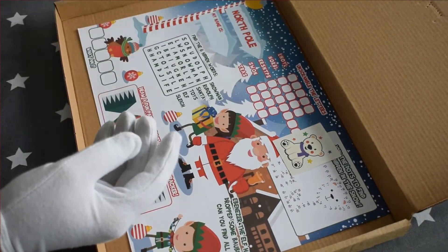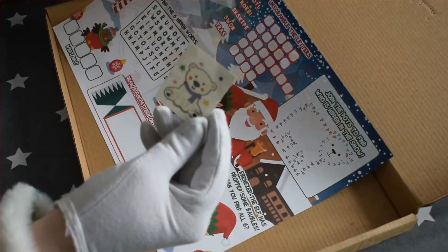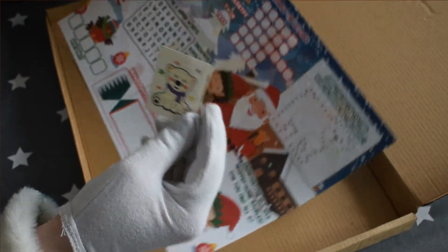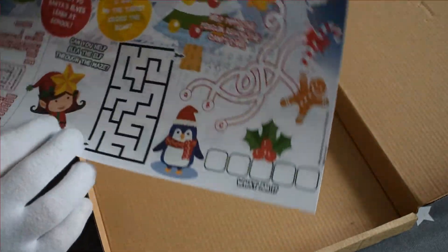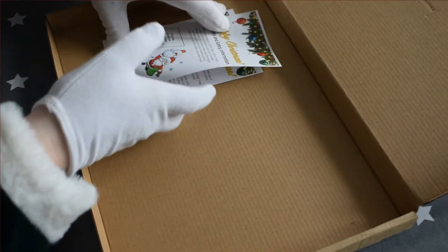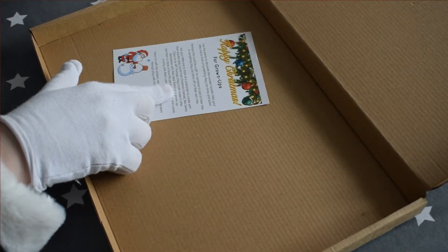Your Christmas themed tattoo, your activity sheet which is double-sided, and your content and safety information and your information for the grown-ups.